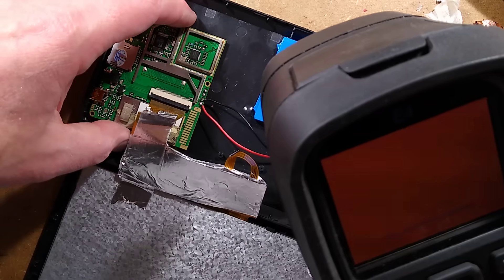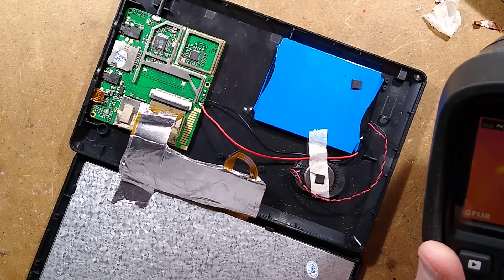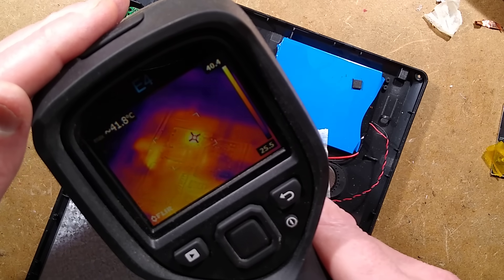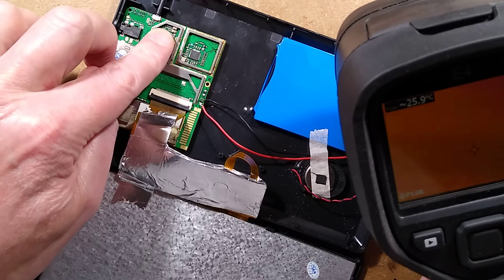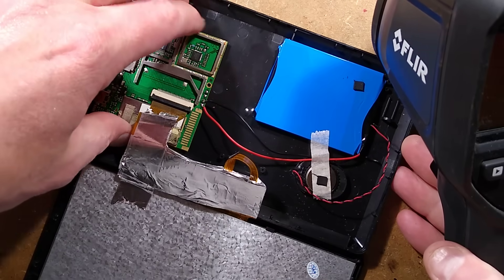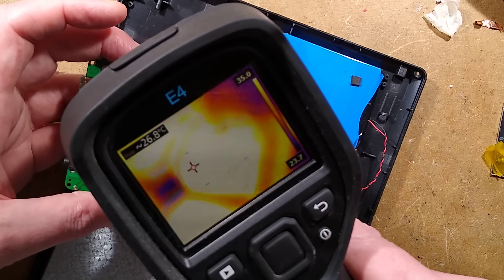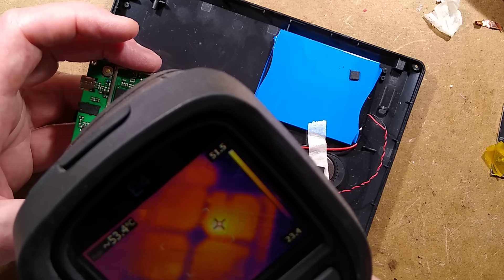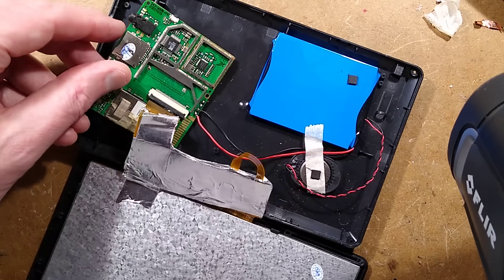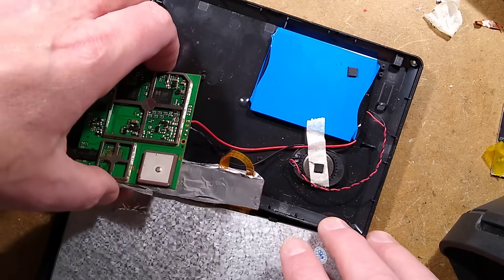I've got my thermal imaging camera here — I'll just wait for it to boot up. It's got a computer in it as well, it has to boot up. And what is it seeing? It's seeing areas of heat. It's not super mega hot — 41 degrees Celsius there. That is the processor. This is the satellite chip, which looks cold. The hottest thing on this PCB at 53 degrees is this chip here, the ARM chip, which I'd expect — it's the main processor. Tiny battery — I think they could have been a bit more generous with that.